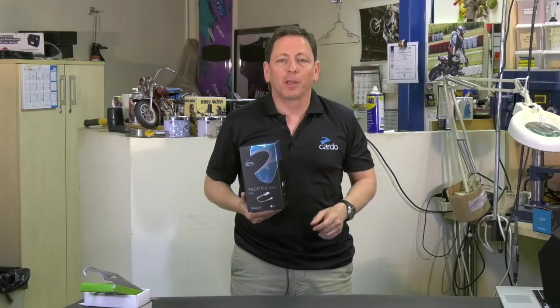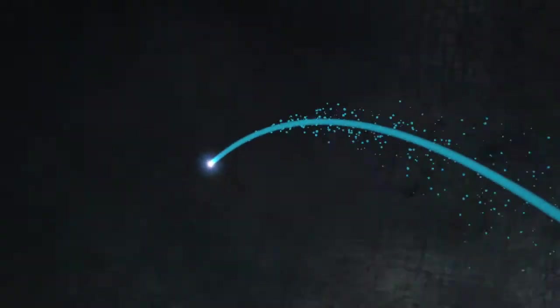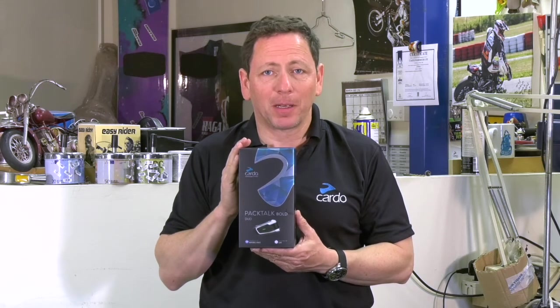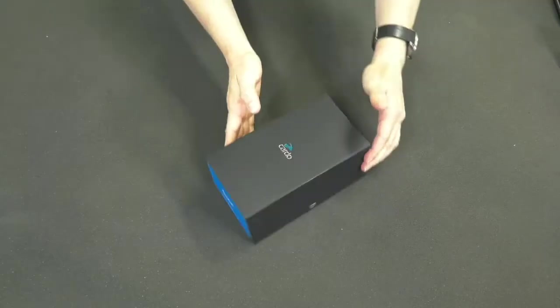Hi everyone, this video is about Packtok Bold unboxing. Packtok Bold comes neatly packed inside a compact box that includes either a single or, like in this case, a dual set. Let's open it and see what's inside.